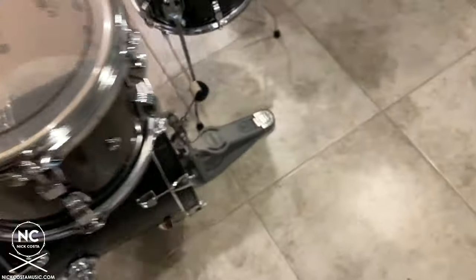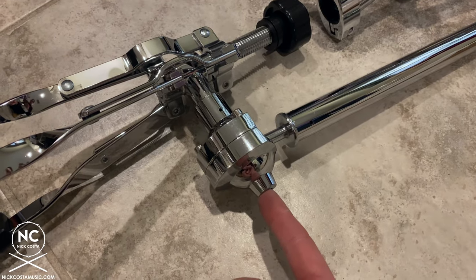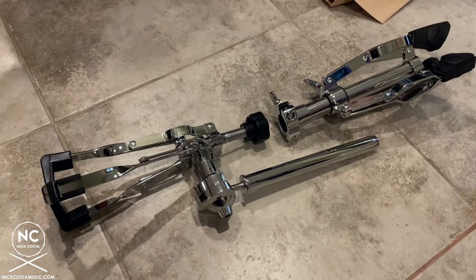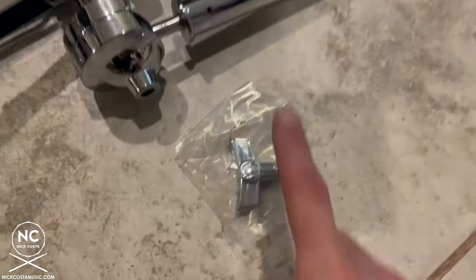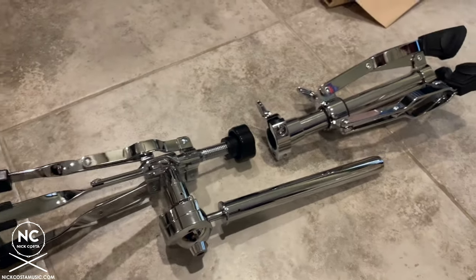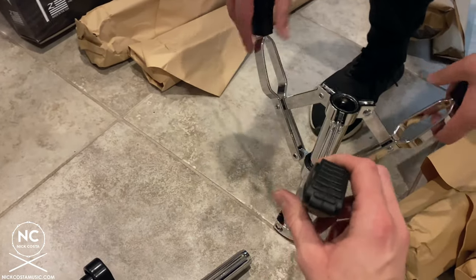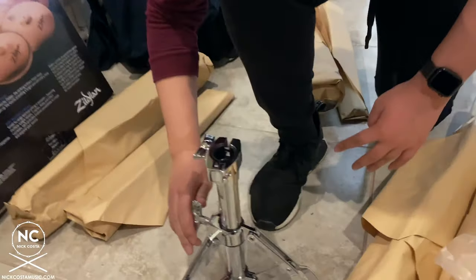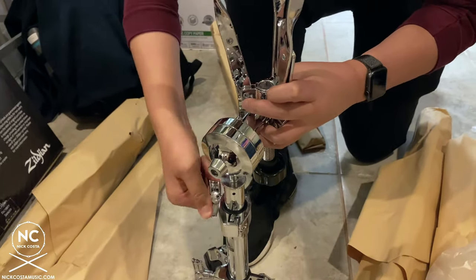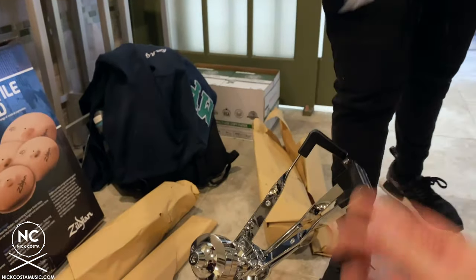Now set up the snare drum stand. The Ludwig Atlas Standard snare drum stand is a ball mount with a wing nut, and comes in two components — top and bottom. When taking the top part, look through the hardware pack for the wing nut that locks everything in place; otherwise, you won't be able to keep the stand upright. Create a strong foundation: loosen the base, open up the legs, tighten, then insert the top portion and tighten. When you let go of the basket, it may flop to the side — that's where the wing nut goes to hold it in place.